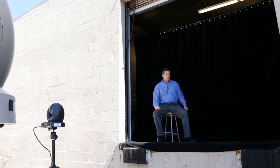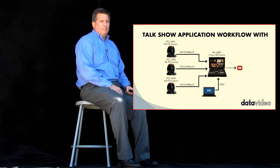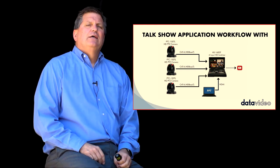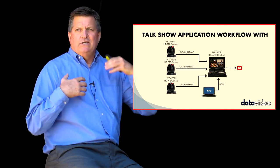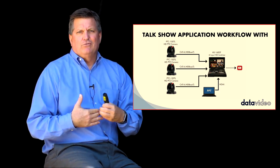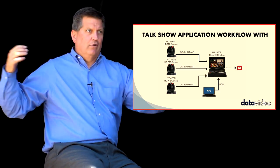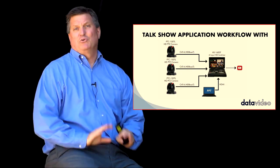Basically you have three cameras connected to the HS1600T in this particular workflow. I have the PTC150TL. This camera is a 30x optical zoom, which allows me to set these cameras back about 30 meters — 100 feet if I want — which makes it really simple to set up for a church, a big auditorium, things like that. You can get headshots.